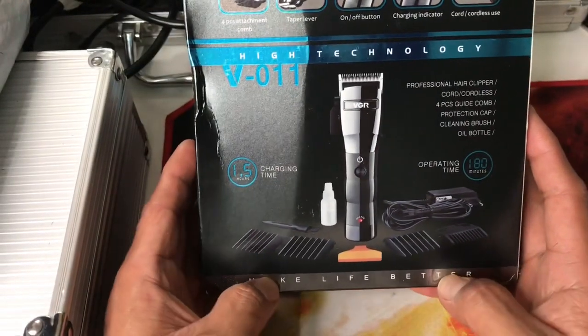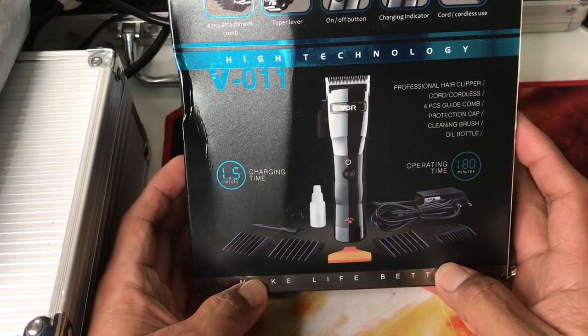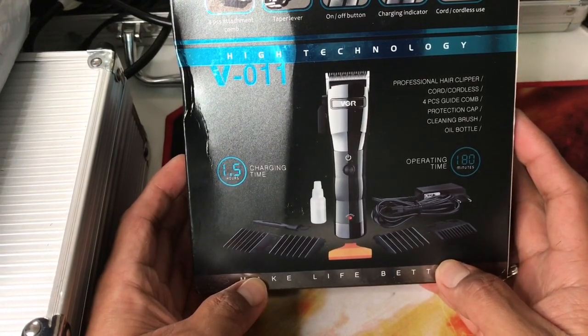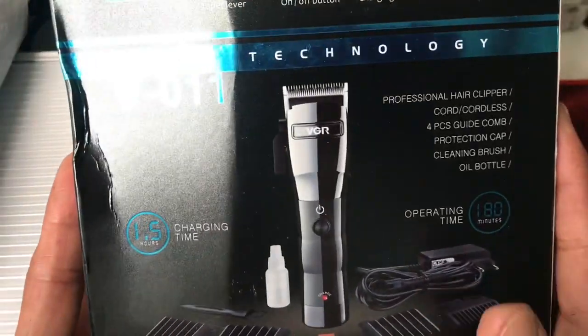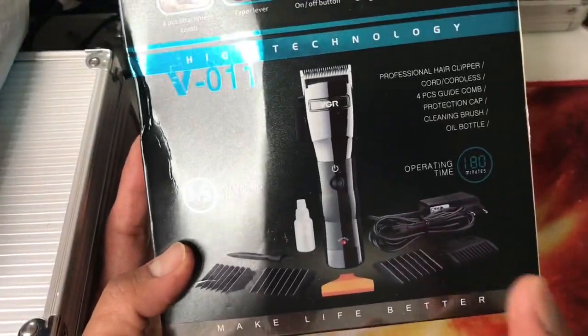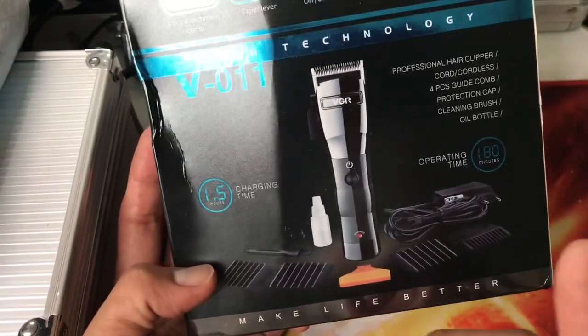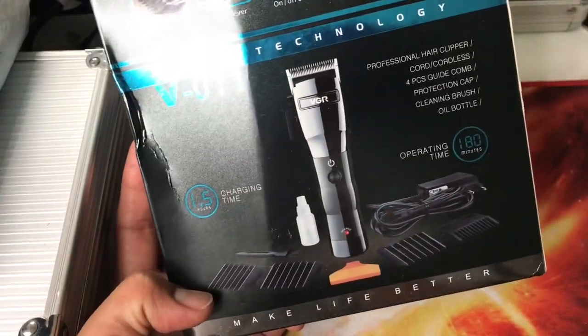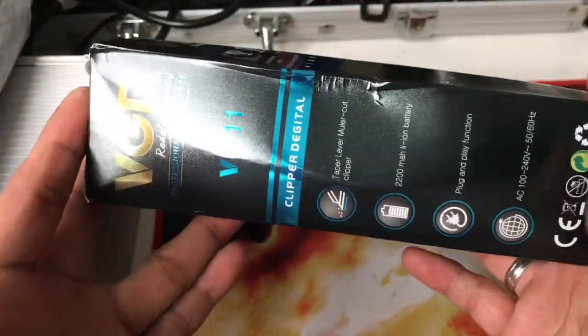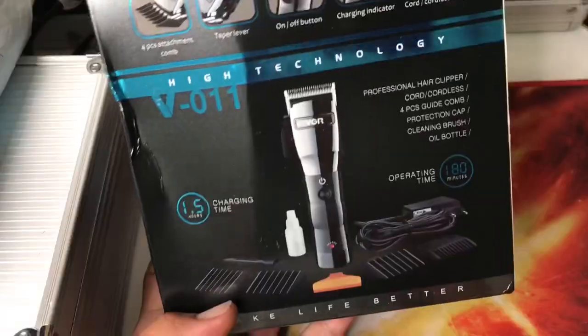I recommend this - it's also a VGR brand but it's a hair clipper. As you can see, this is kind of a replica of a BaByliss Pro FX, or it looks like a Kemei, but it's VGR. This is actually cheaper than Kemei. I will post the product link below so you can compare the price. The box is already crumpled from shipment - it came today, actually on time.